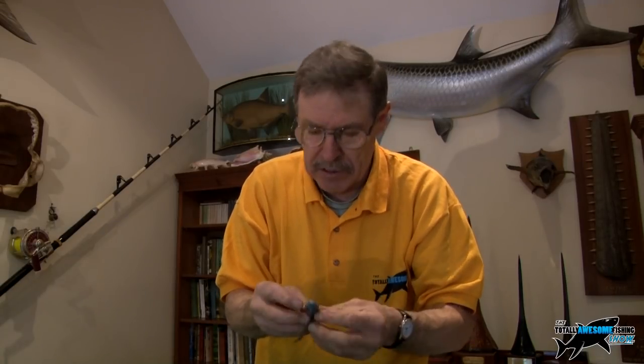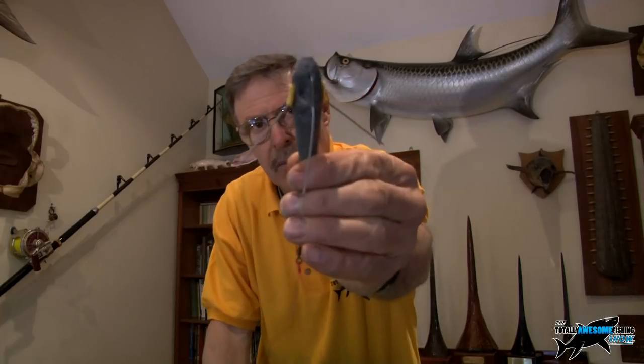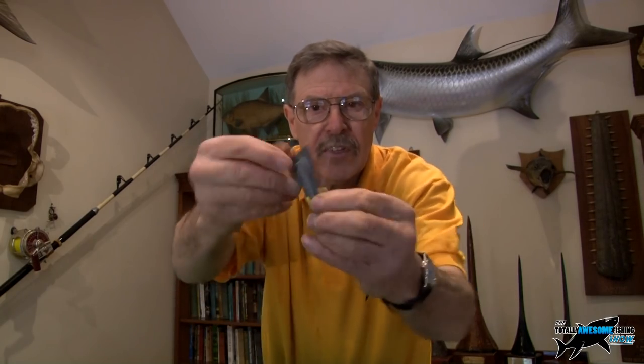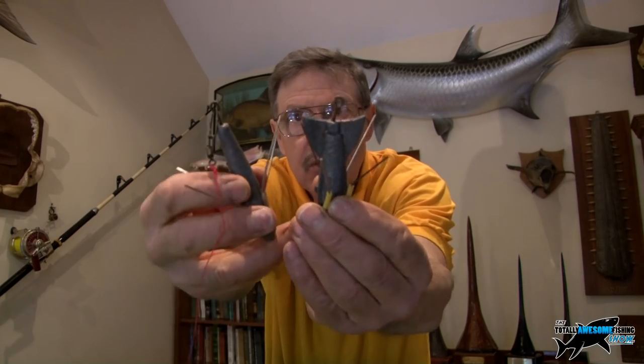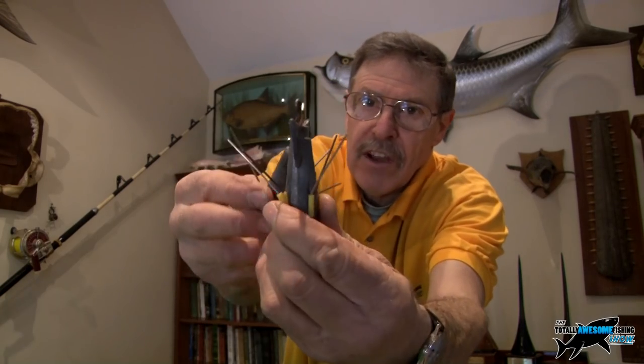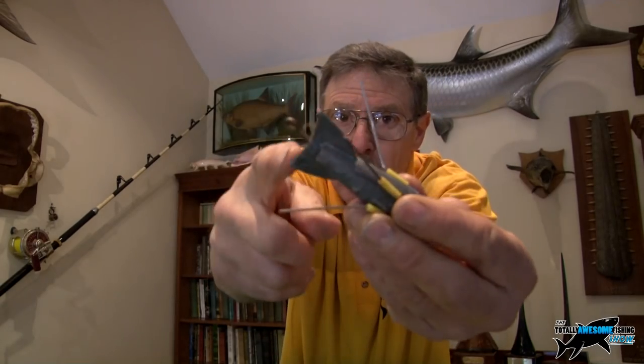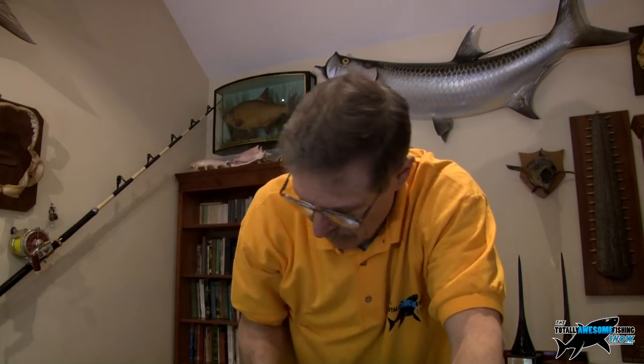One final tip: for surf fishing you're not really whacking the bait a long way unless it's very strong wind. You've got the standard grip lead, but you can get a bit further by using one that has vanes on it. That's the two together — you can see the vanes. It will flight better through the air, straight through like a dart, instead of wobbling and oscillating.